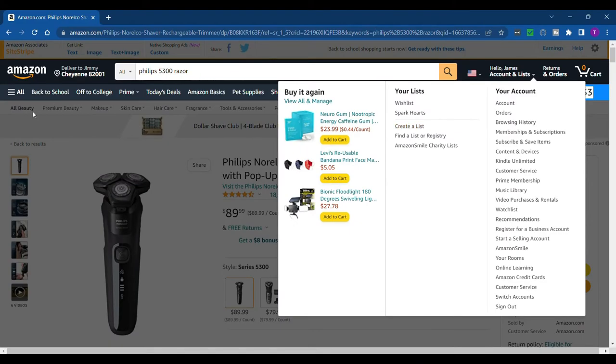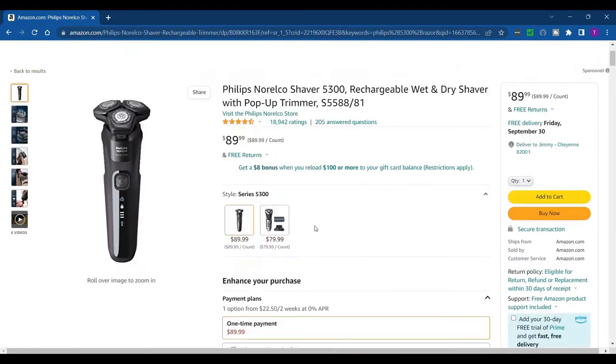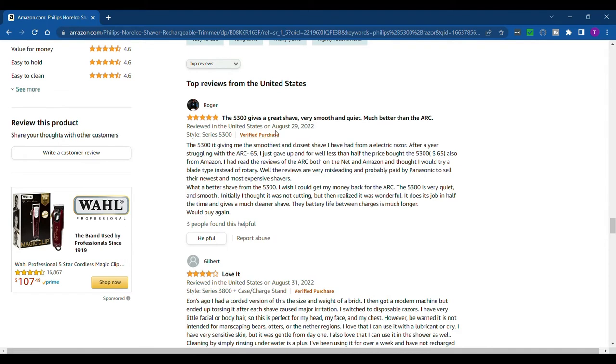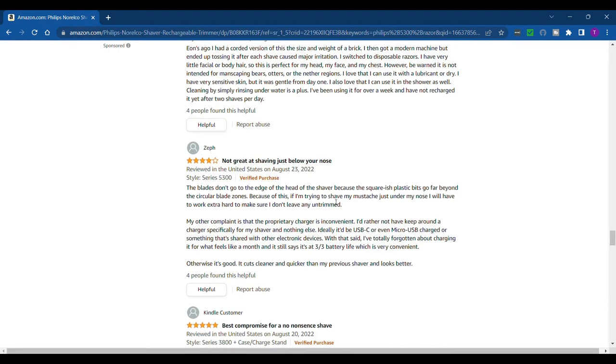Here's the Philips Norelco 5300 on Amazon. I like to look at reviews on Amazon even when I'm not buying something. It's got quite a few ratings — 4.5 out of 5 stars, which is pretty good. Right away it says 'gives a great shave, very smooth and quiet.' It was a lot quieter. One review says 'much better than the Arc,' though my Arc is a foil shaver so that makes a difference. It's definitely a comfortable, quiet razor. Not great at shaving just below your nose, but most razors aren't.